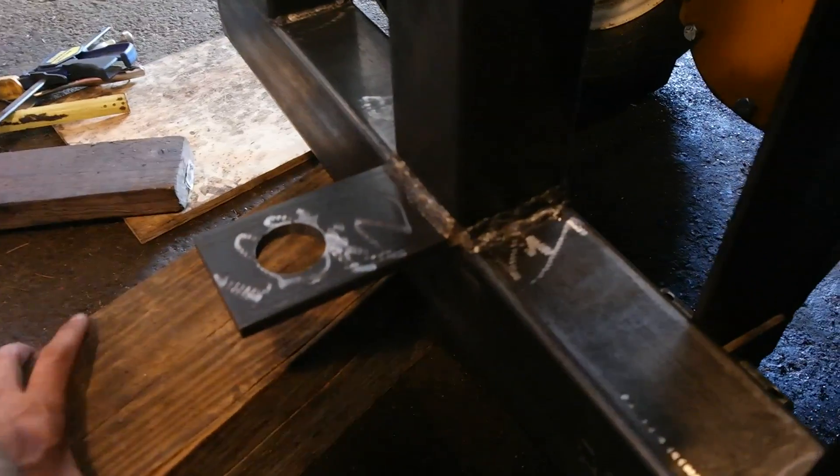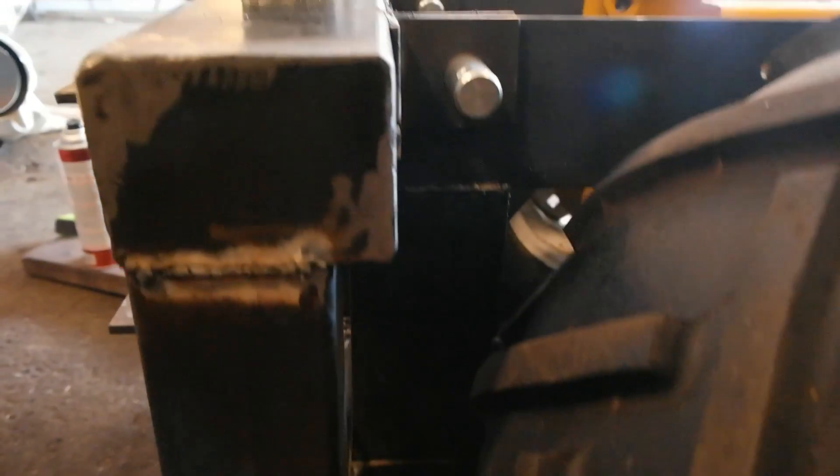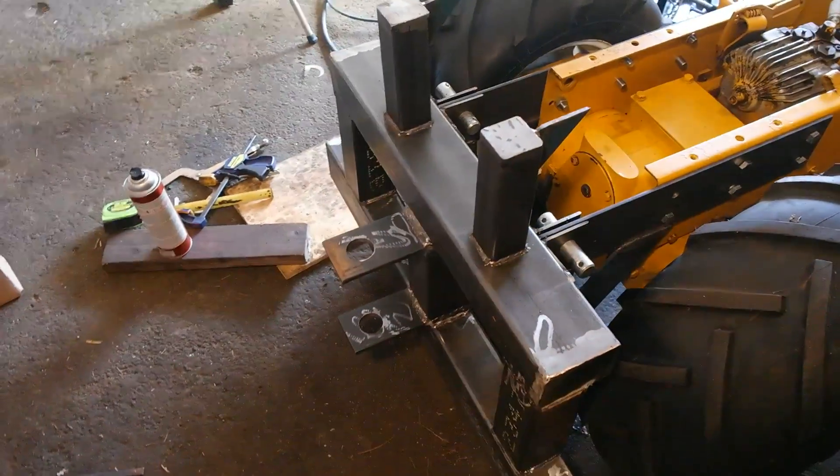We've just finished tacking all the mounting points in place. Let's make sure all the pins go in and out smoothly — which they do, so that's a good sign. Let's get rid of the blocks underneath — if I pull this block and everything worked, it should be floating in air. And look at that — it is! The four mounting points are one there, one there, one there, and one down there. Let's get this all welded up.